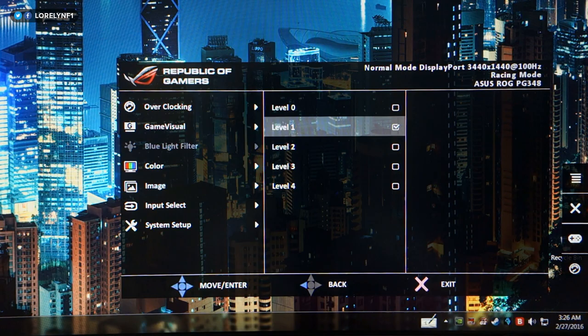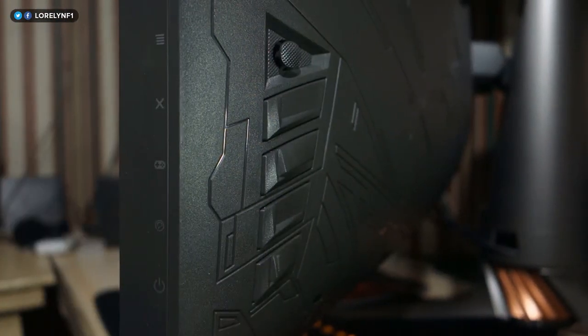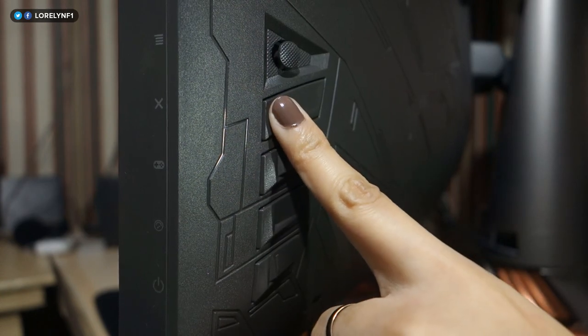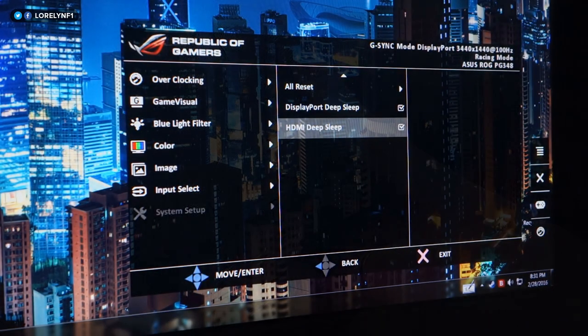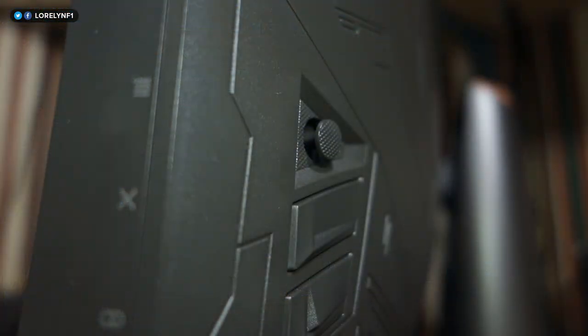It also has four levels of blue light filter, which reduces eye strain — a good addition. The physical buttons for the on-screen display are located at the back. They're clicky, and I personally prefer physical buttons like this. Navigating through the menu is a lot easier thanks to the small joystick controller.